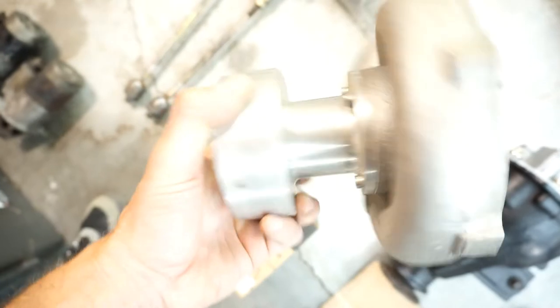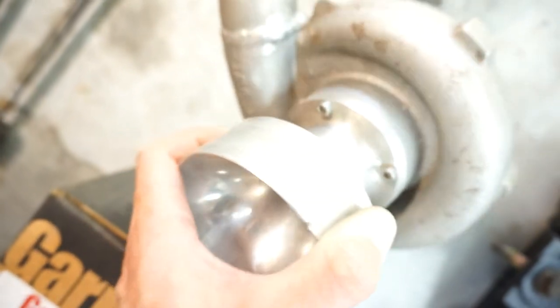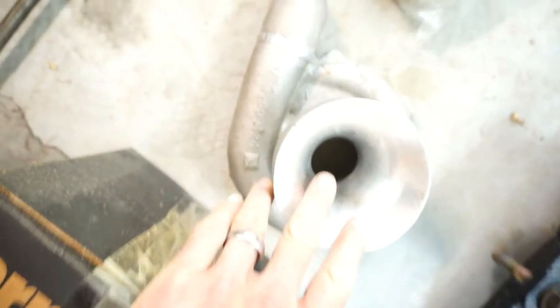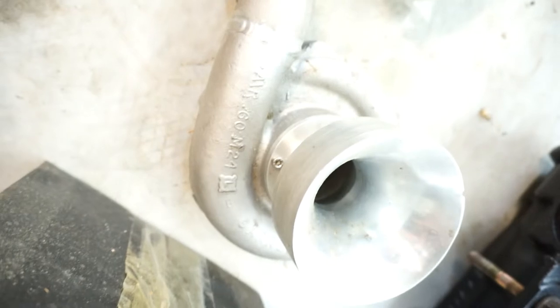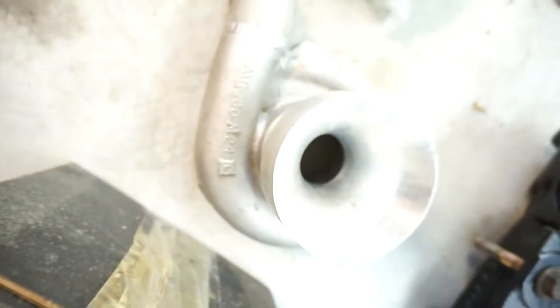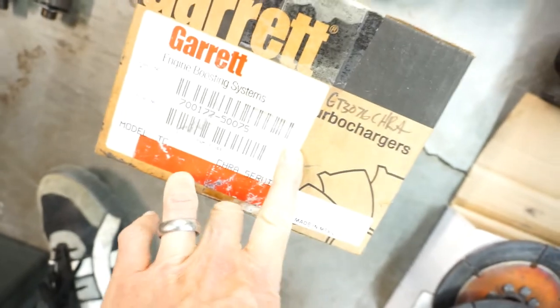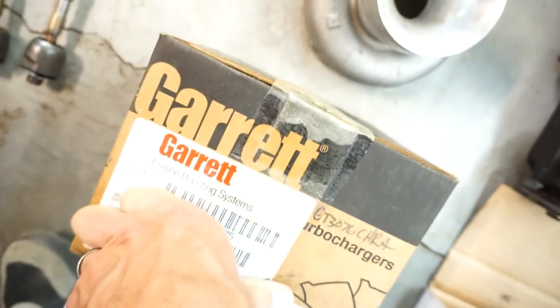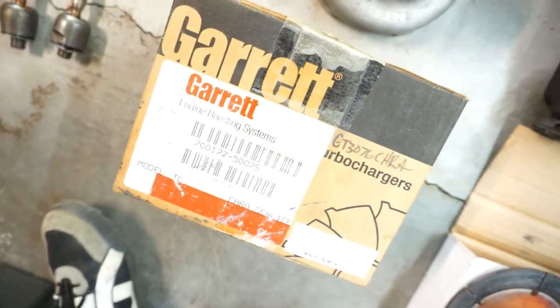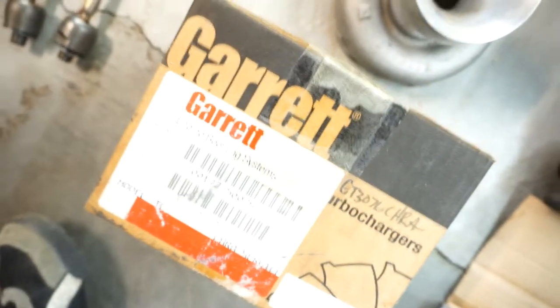Interesting one here — this is a compressor housing with a 40mm restrictor on it. My friend Ryan made me this restrictor a long time ago. The first Climb to the Clouds in 2011 required a 40mm, and this is for a Garrett 3076R. It's always good to have depending on what kind of events you're doing. Also a spare center section for the 3076 — the turbo is a little dated now but I have the spare and the one in the car is working great, so I'll continue with it for now.